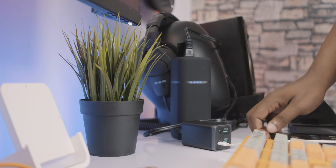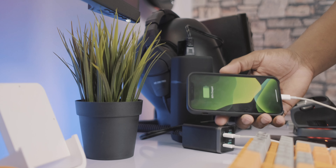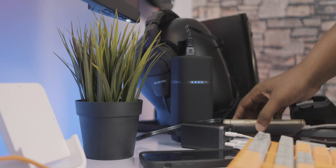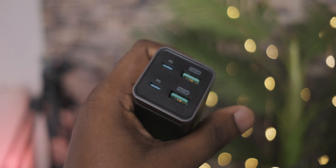One of the reasons why something like this is so fantastic is because it helps save space with power bricks. So instead of having 4 devices charging in 4 separate places using 4 separate power bricks, you can have everything charging from one single docking station. And the best part is, this device can give you power delivery up to 65 watts.